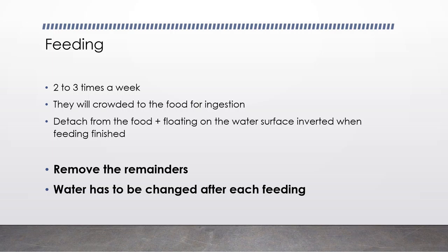After feeding, you should remove the remainder and change the water after each feeding. Change the water after each feeding — it's the most critical part that you should follow.